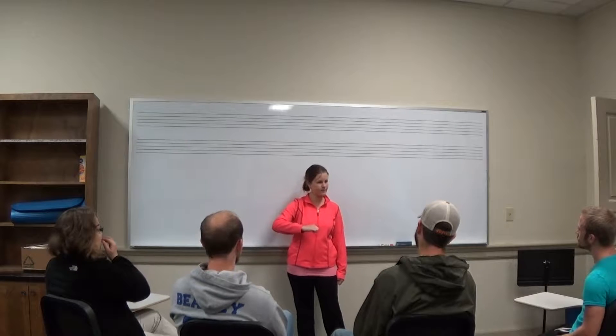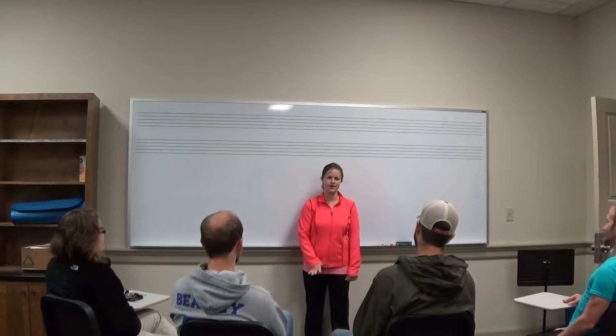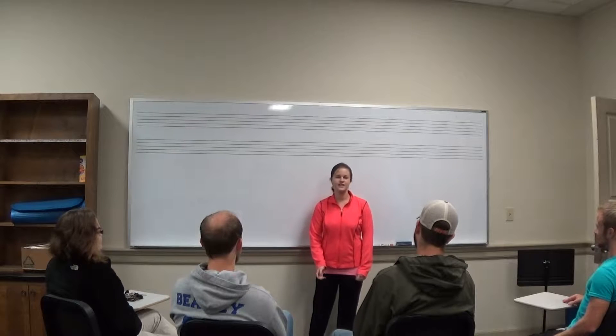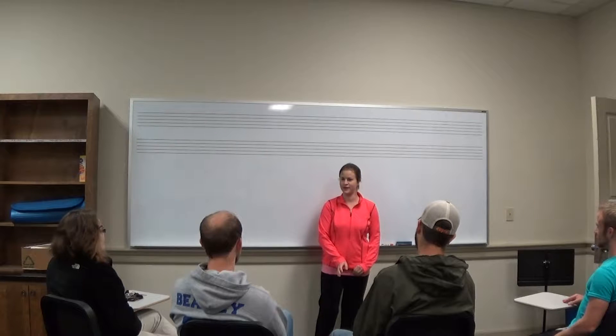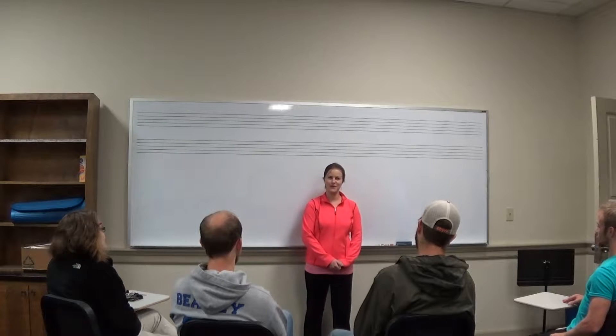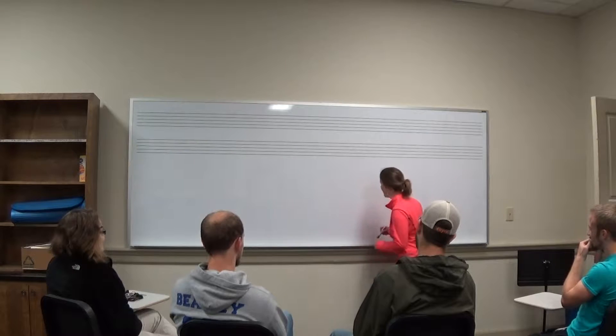Good job remembering that pattern. Since you have become so good at singing that pattern, today we're going to learn what Mid is really called. Mid's real name is Re, and from now on we're going to call it Re.